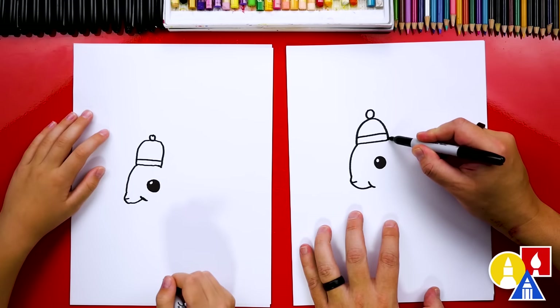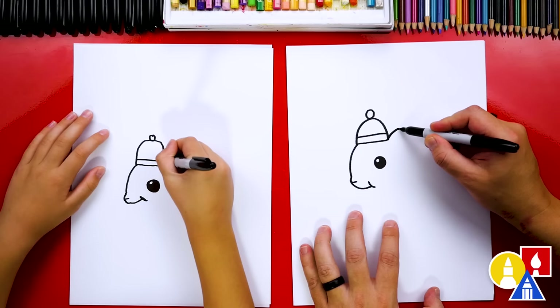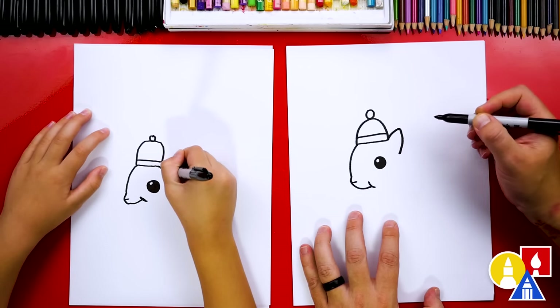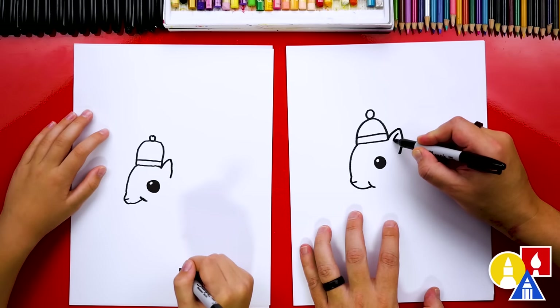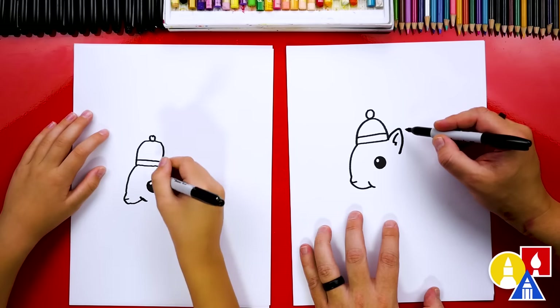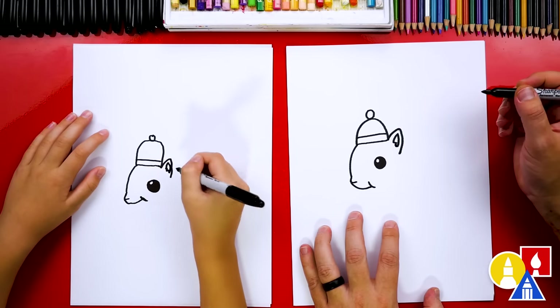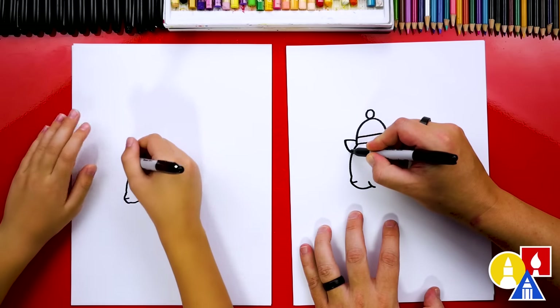Okay, now let's draw the ears. We're gonna draw an upside-down V-shape — we'll come up and then come back down, kind of right next to the eye. Then we can draw the inside of the ear: let's draw a little curve, and then we can draw a zigzag, and then we're gonna draw a curve that comes down and connects to that zigzag. Then let's draw the other ear over here — we can draw another upside-down V-shape.